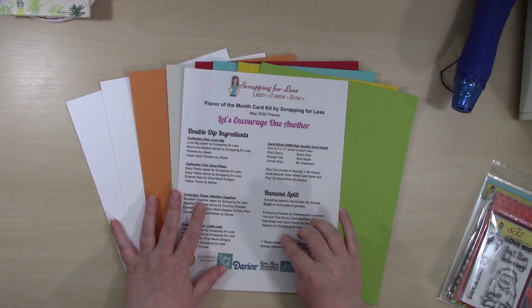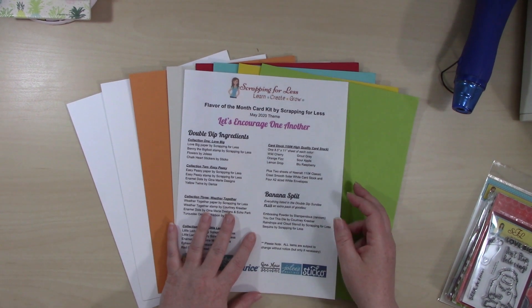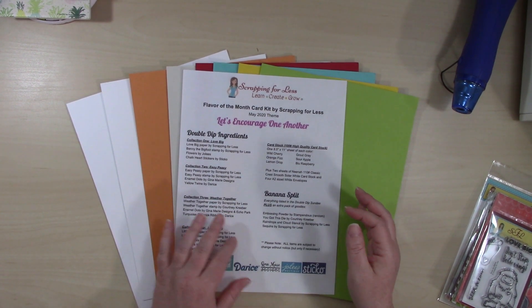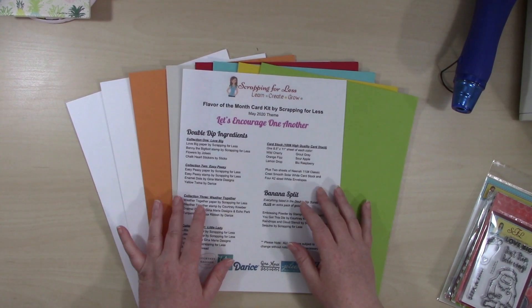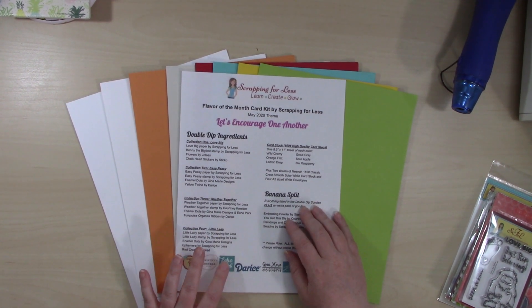We've got the ingredients sheet here. You can download a copy for yourself if you'd like — it's over on the Scrapping for Less website under the downloads tab. It also provides the card sketches for the month if you are interested in those.